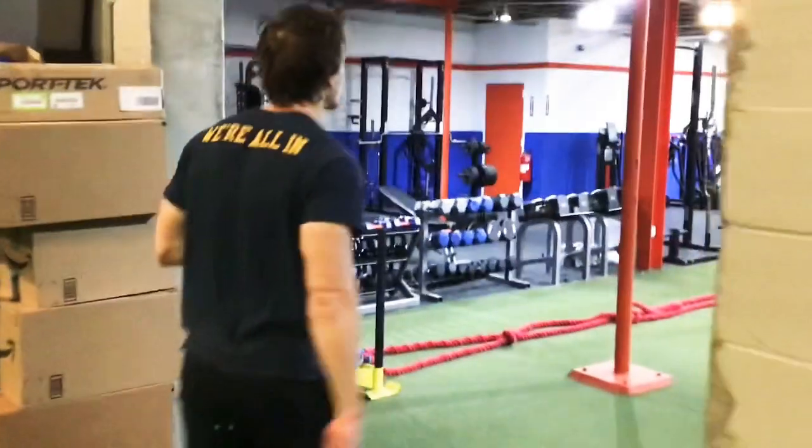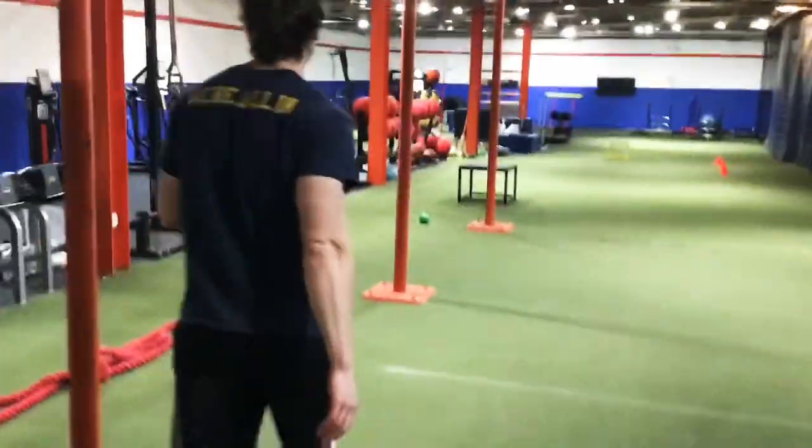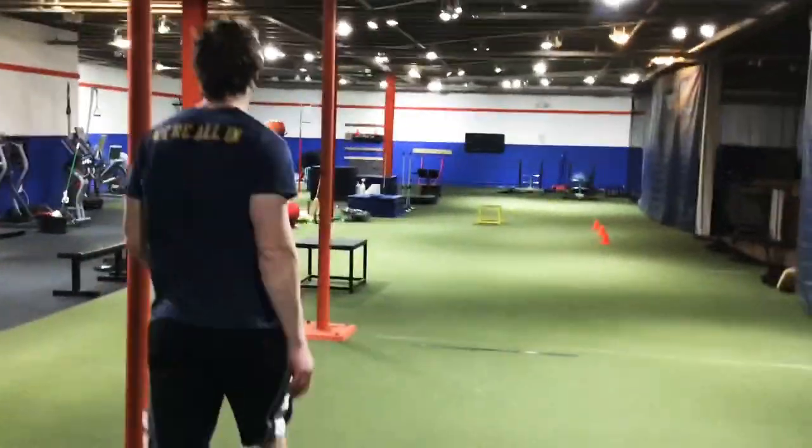Coach Bill, come on into the performance center.